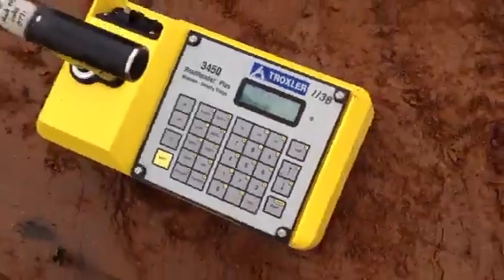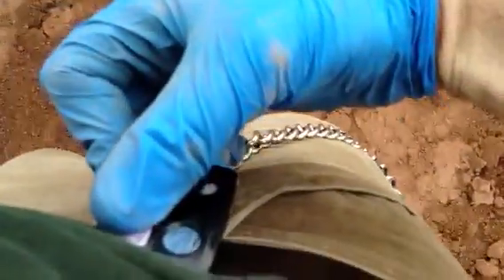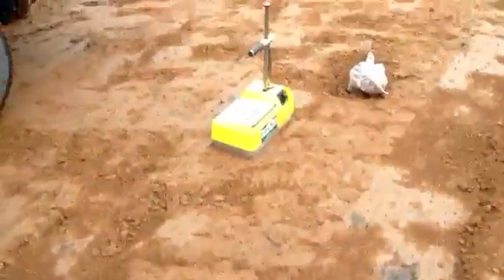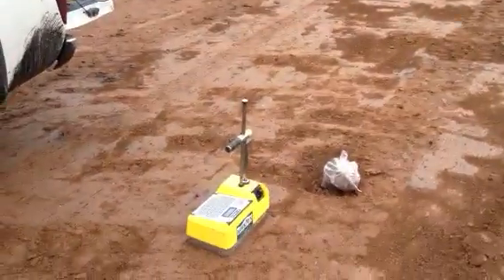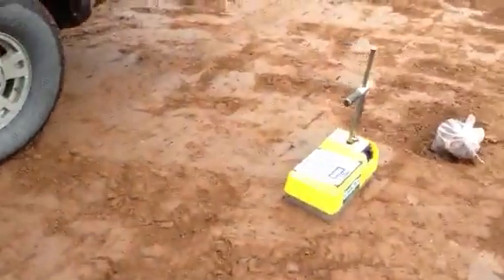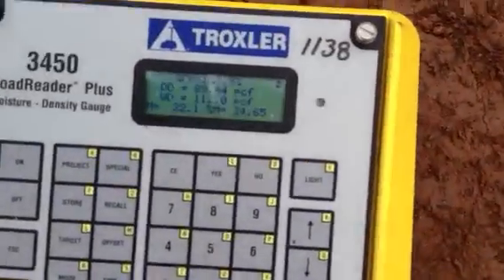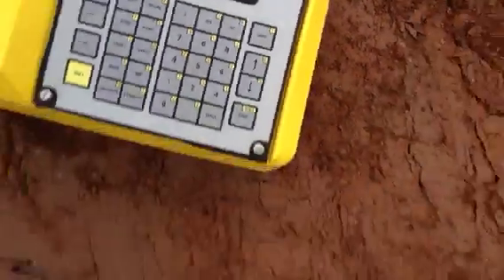15 seconds — I'm going to stand back. That's why I have my radiation detection badge here. We send those in to see how much radiation we've received. All right, now we have the reading on there. And basically I'm just going to copy that number into there, and it's done.